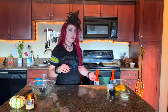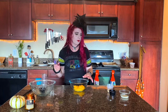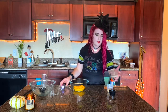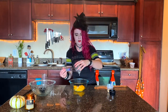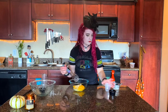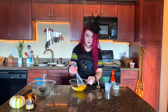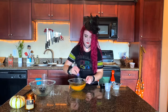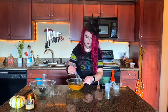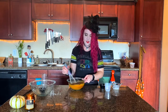Press the crumbles into a circle, wrap it up, and pop it in the fridge for one hour. While that is refrigerating, we're going to go ahead and mix our filling, then set it aside until we're ready. We're just going to mix all of our filling ingredients right into the pumpkin puree — this is essentially making a very basic pumpkin pie filling.